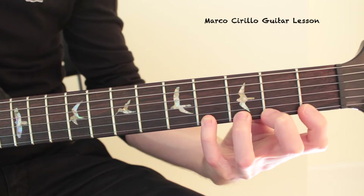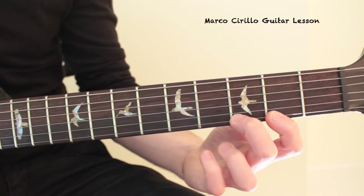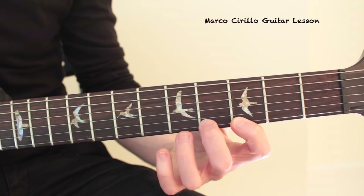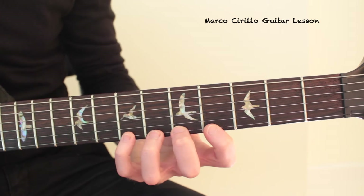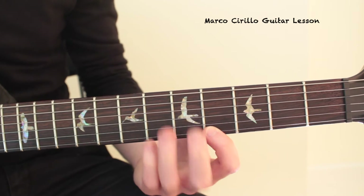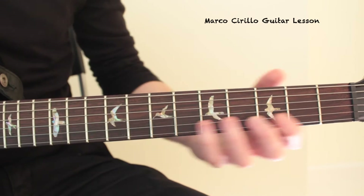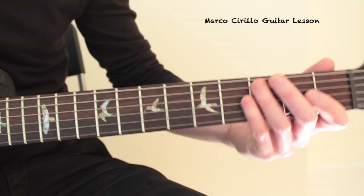Then we move on one fret and we're going to have 4, 3, 2, and 1. Keep going up — 4, 3, 2, and 1. We're going to have these movements up to the 12th fret. We want to make sure that we're going up to the 12th fret with the pinky.